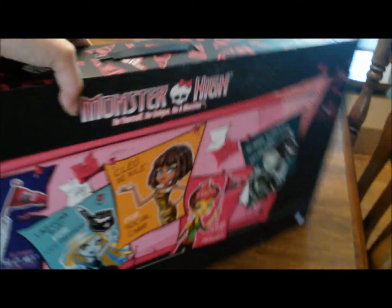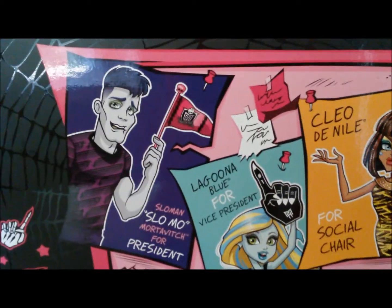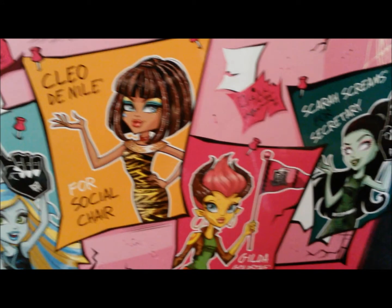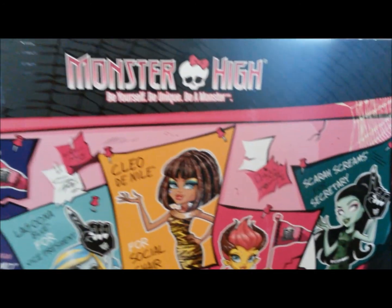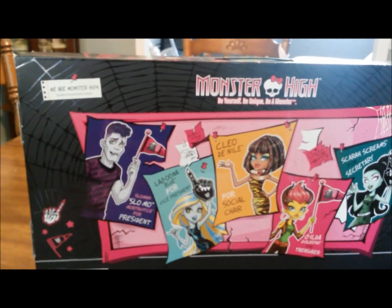Just showing you the outside of the box. At the top, it has the Monster High pennants as well as the Skull Fan Fingers. In the back of the box, it has posters which show you all of the characters and what they ran for. And of course it says Monster High: be yourself, be unique, be a monster.